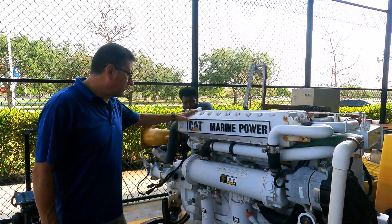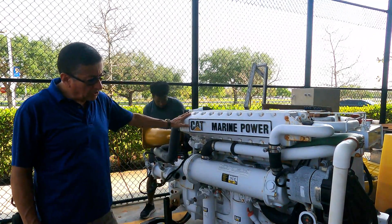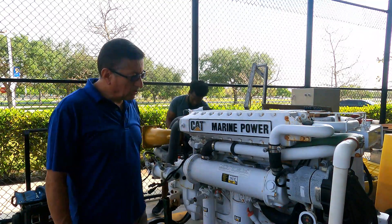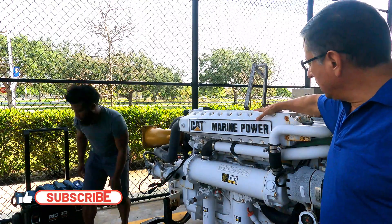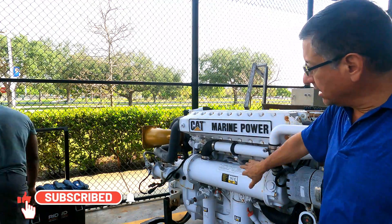Today we are in front of a C12 Caterpillar engine and we are going to practice with Captain Lurie about the process to remove the intercooler and the heat exchanger.